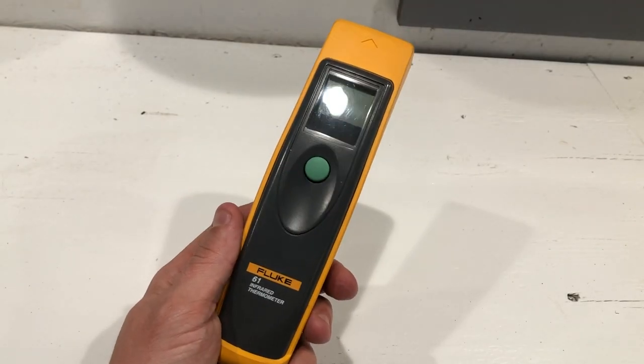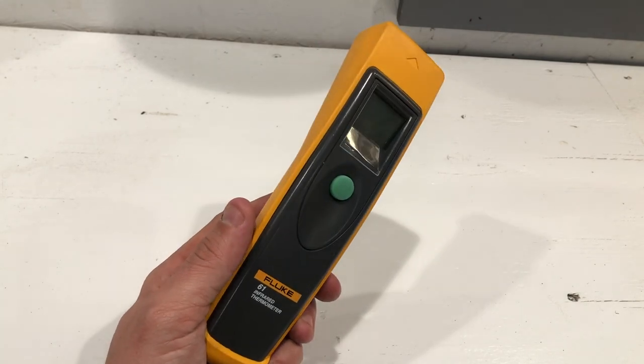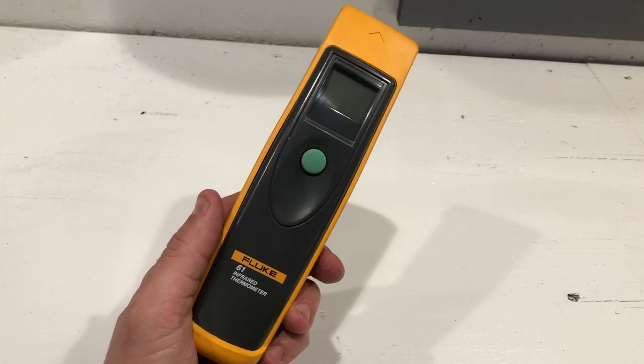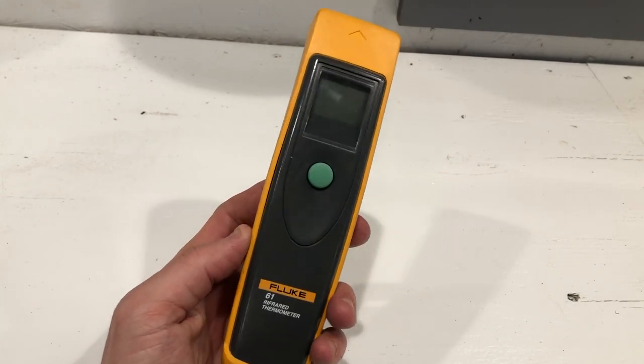All right, guys, so let's go over this infrared thermometer. There's not much to say about this thing, so this video is going to be nice, short, and sweet. This is the Fluke 61 infrared thermometer, if you can't read and you haven't already seen the thumbnail for this video.